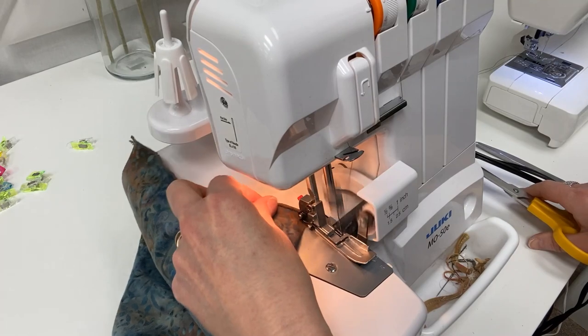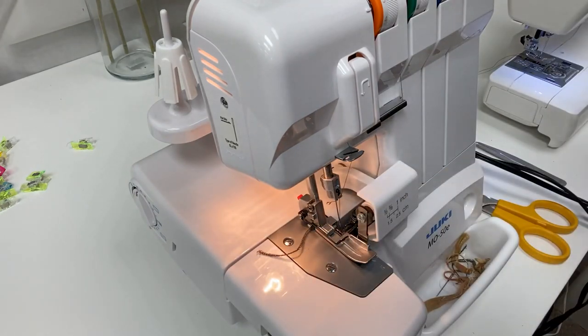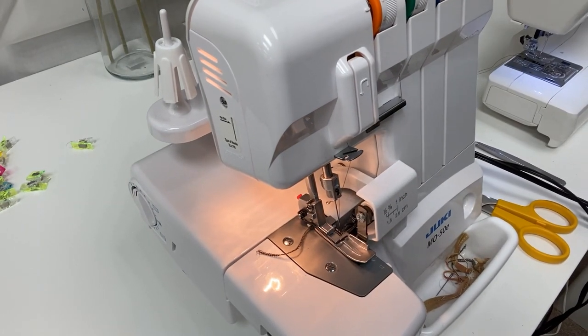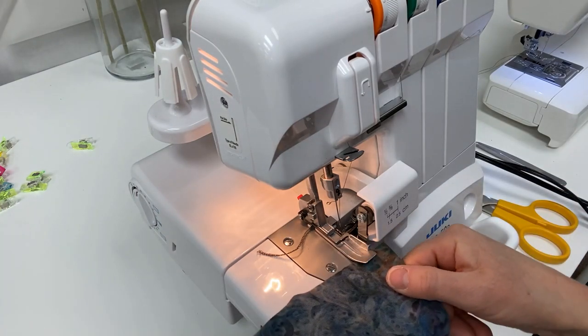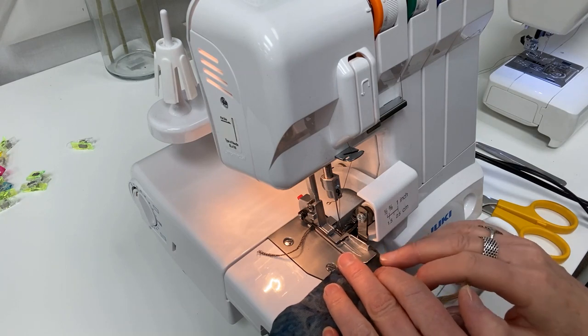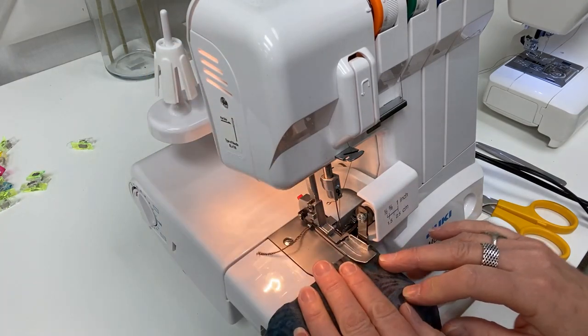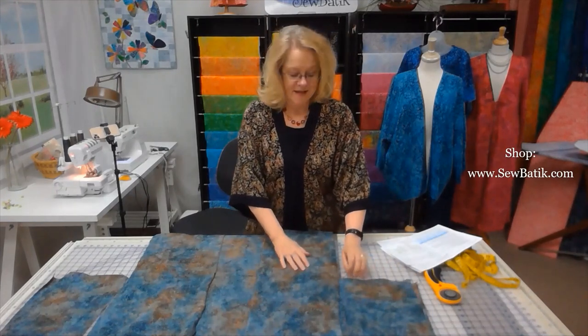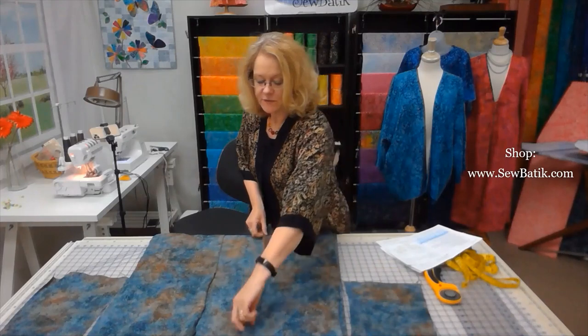Continue finishing the other sleeve, then grab the front panels and finish the center front edge — where a facing would normally be on a jacket — with the rolled hem edge on the right side. Once done, each short edge of both sleeves is finished, and both front open edges of the kimono are finished.